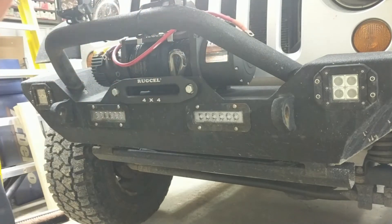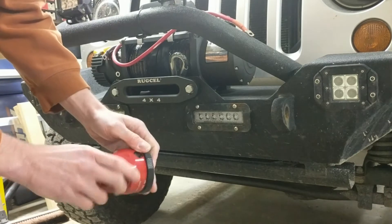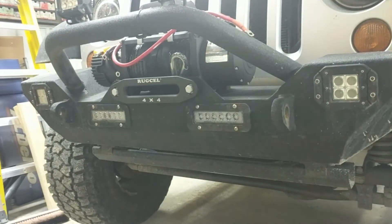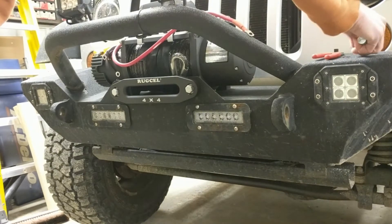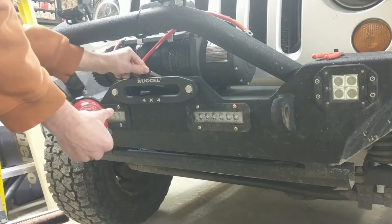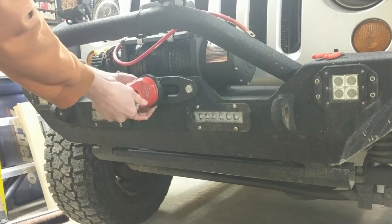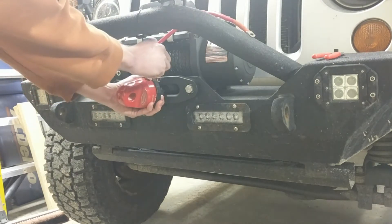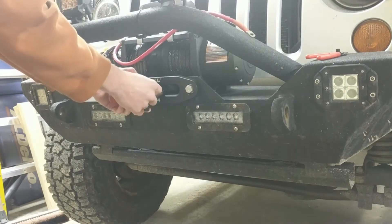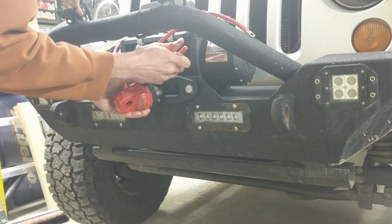The last step in getting this mounted to the bumper before moving on to electrical is to put our aluminum point shackle on the front. There is a snap ring on the bottom side that you have to remove in order to get the pin out. You just get that pin out, slide your winch cable through it, put the pin back in, and get the snap ring lined up and installed. Always make sure your snap ring gets fully inserted into the grooves so it can't pop out and you lose your shackle driving down the road.